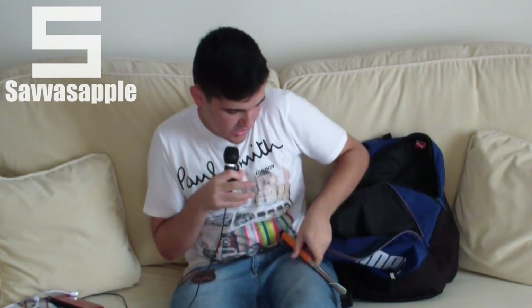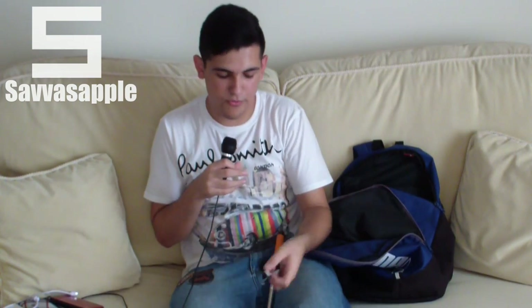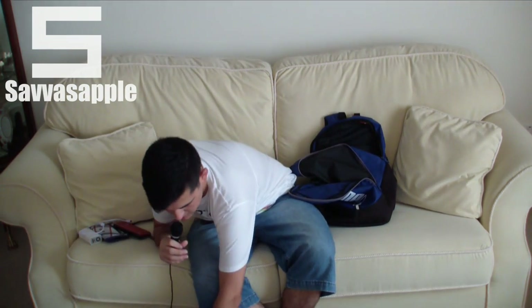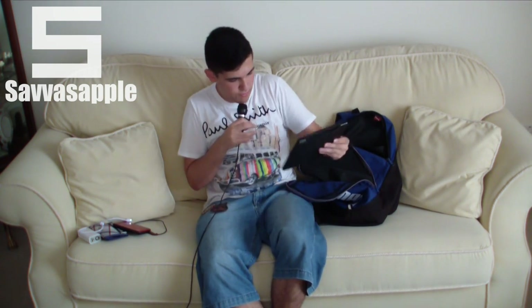The selfie stick has a button on it, and I have the other part right here. You just put your phone in and you're ready to take a selfie, which is pretty nice. And my iPad — iPad 2 in its leather-like book case. It has an Apple sticker on the back. I love this case, especially for traveling — it looks pretty nice.